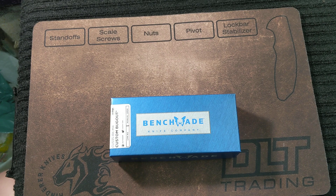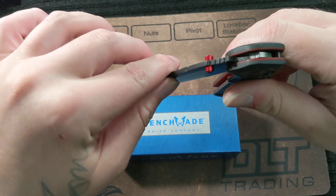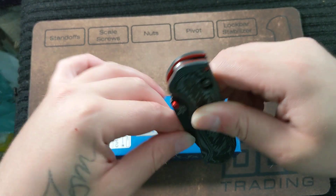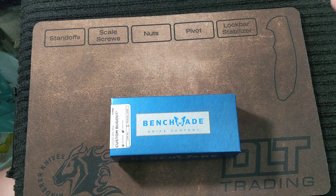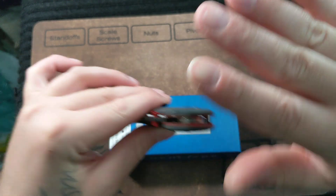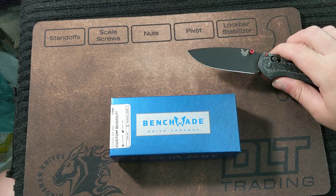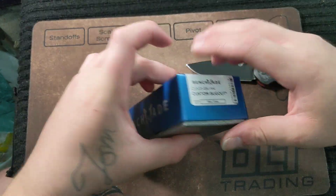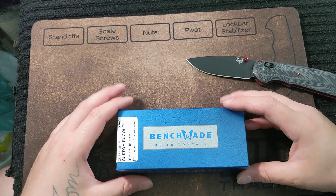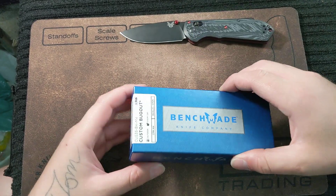The action sucked — it was so gritty. It would not even close right. Once it got to about halfway, I had to force it and it would go. It was like there was sand in there. I cleaned everything out, even tried to polish the parts down, and it absolutely did nothing. It was terrible. So I thought I was going to be done with Bug Outs, but once I saw that they had this on the Custom Knife Builder, I had to give it another shot. So here we are.